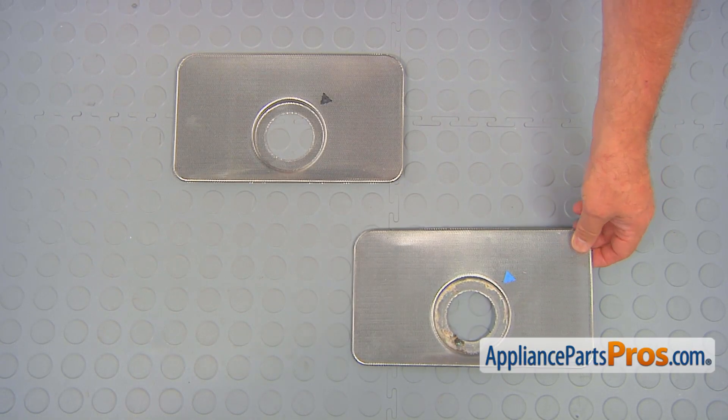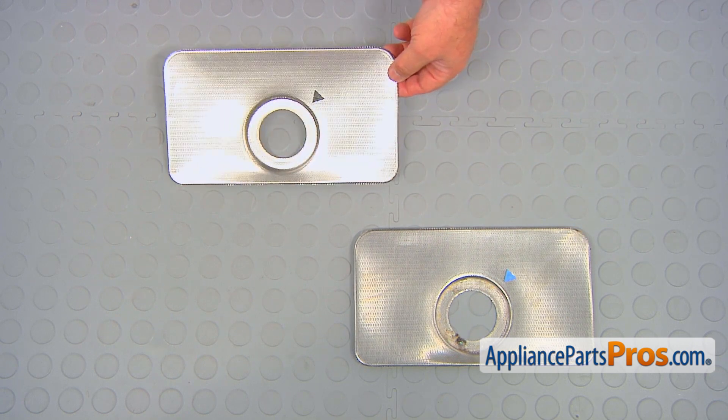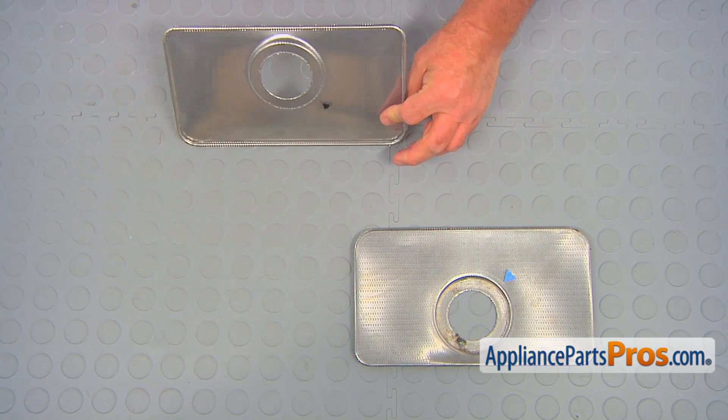This is the old fine filter next to the new one. If you don't have this part, you can get it from AppliancePartsPros.com.